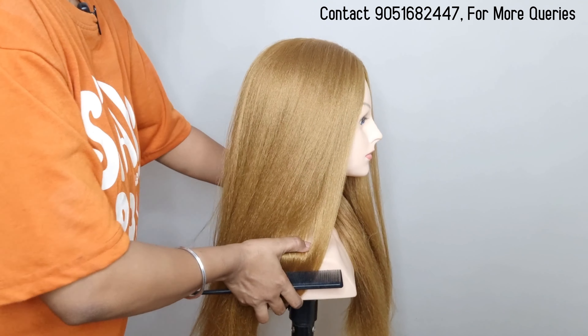Do the same on the other side. After that, you have to do the back section. Then we just have to do the front section as well.